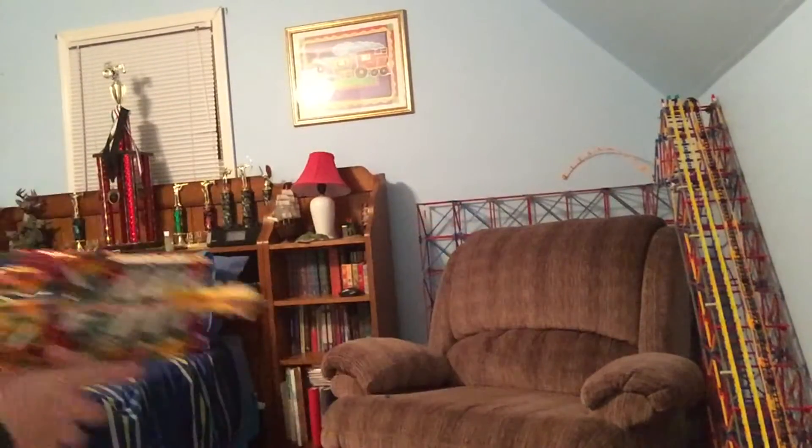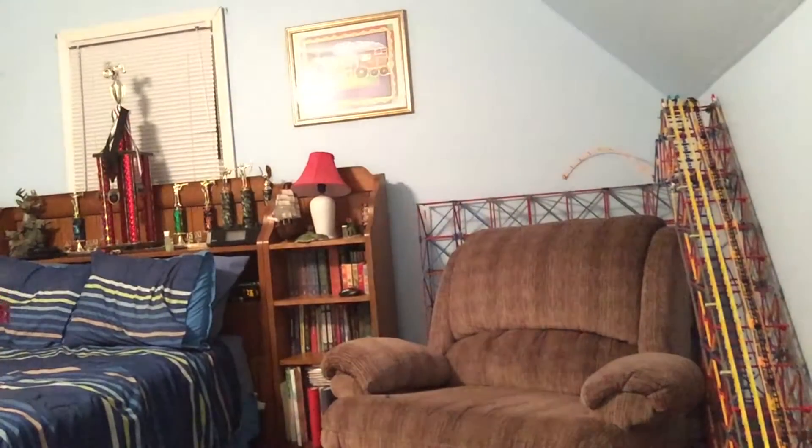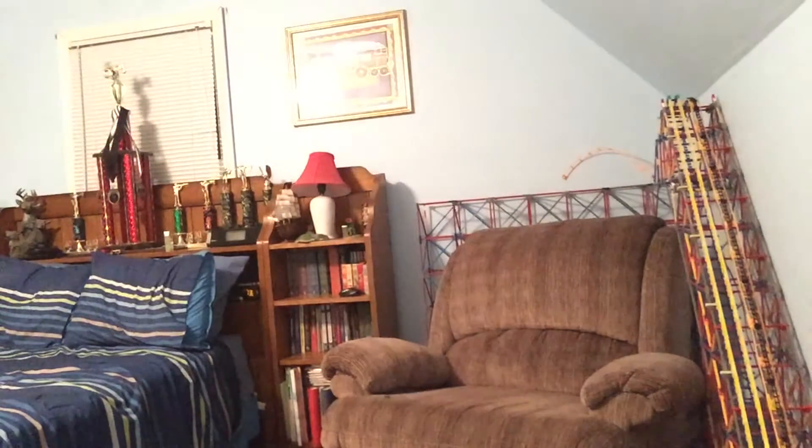Here I got another camera angle for you guys, and another shot loaded.